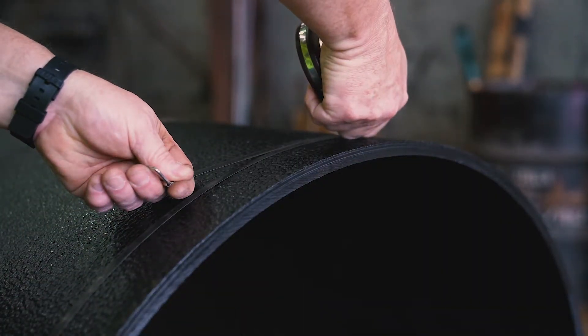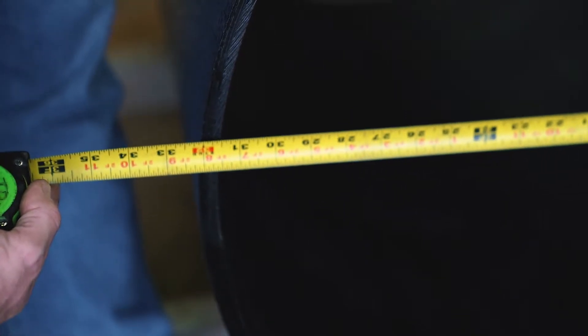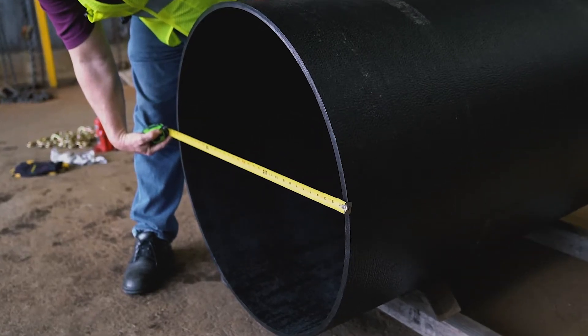Start by checking the diameter with a diameter tape to ensure the pipe is within the correct tolerance range. Next, take measurements across the pipe at three to nine o'clock and twelve to six o'clock. Note the dimension and mark the pipe at the measurement locations.